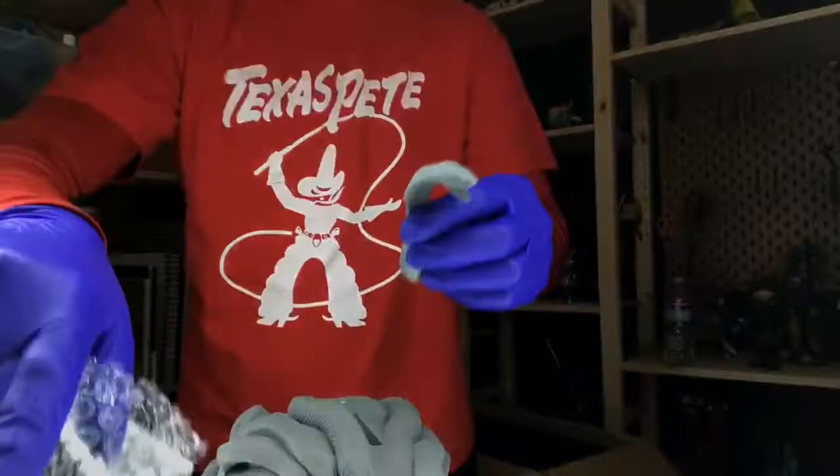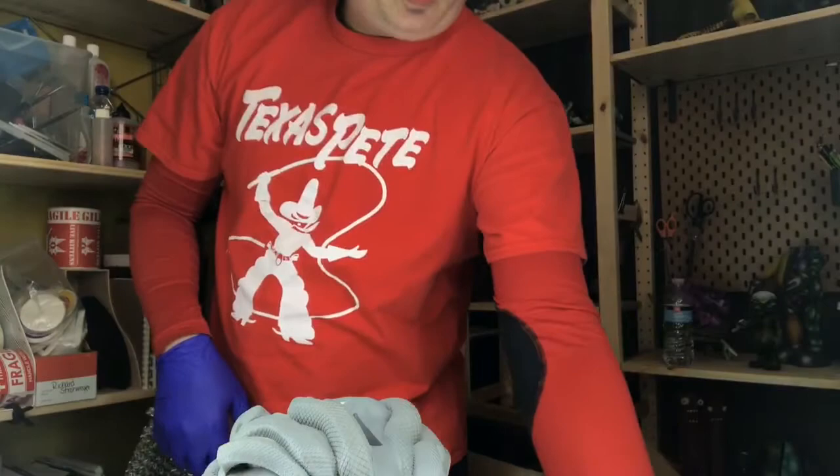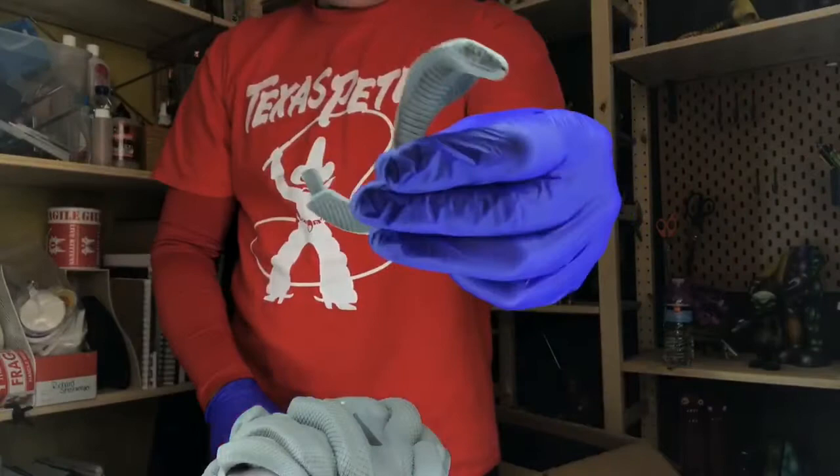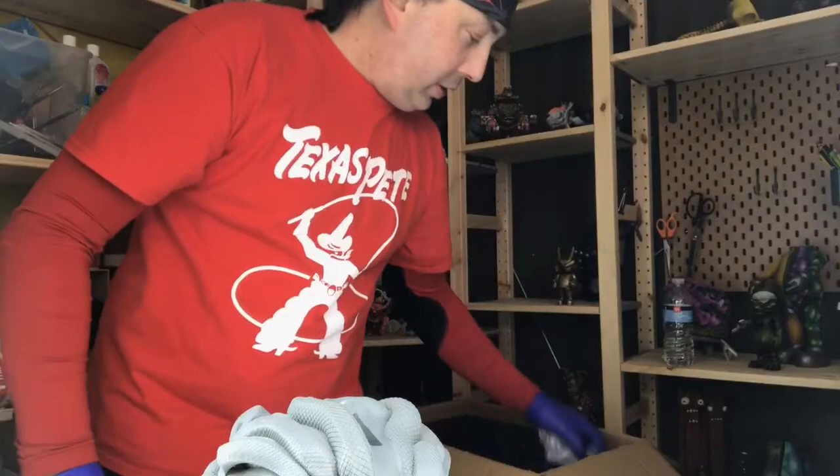There's a cobra — the first one I pulled out was a cobra. Man, look at the detail on that! We got one, two, three cobras. Look at that — the size of my finger. And everything's really nicely bubble-wrapped. This is all solid resin — there's no hollowed-out rotocast. This is solid resin.